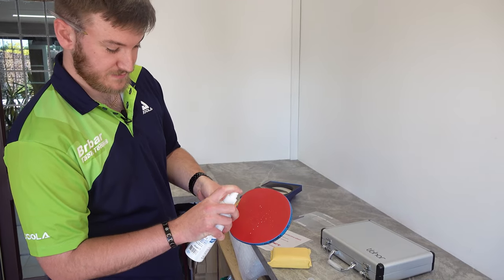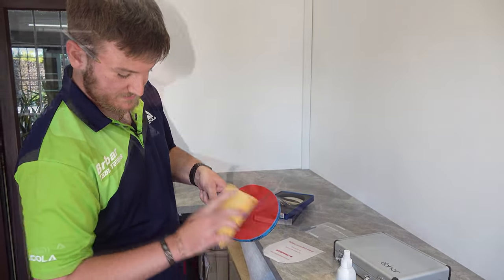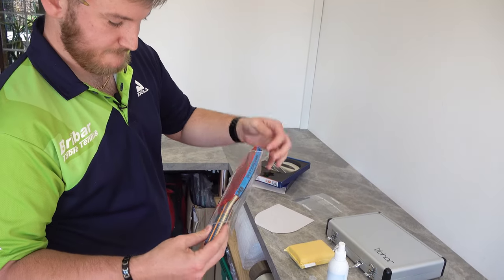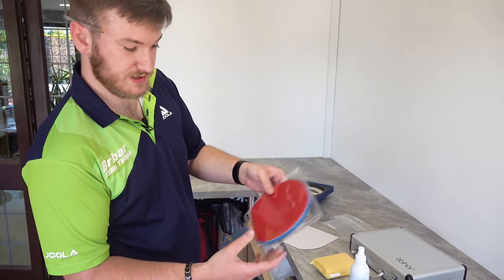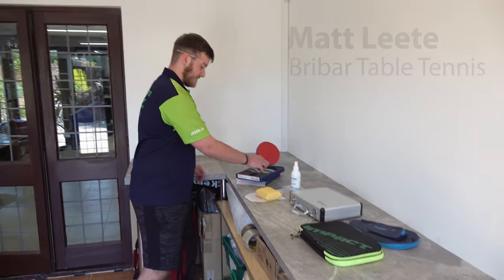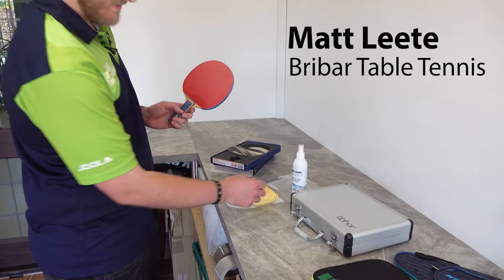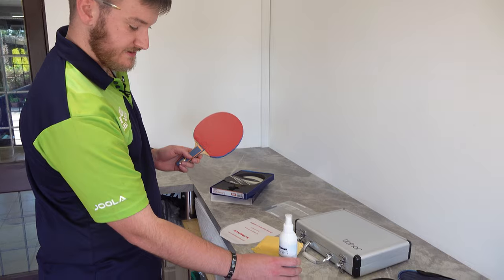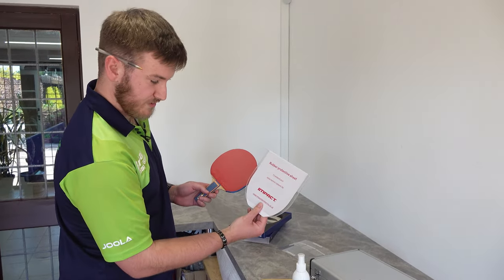We're going to hear from Matt Leet who works for Brybar Table Tennis. Matt is going to give us some advice about how we can protect the rubbers, keep them grippy, make them last longer, and keep your bat in tip-top condition. So after you've finished playing you might notice your bat's gotten a little dusty. We do a care kit which is a spray cleaner, a chamois, and a rubber protective sheet.